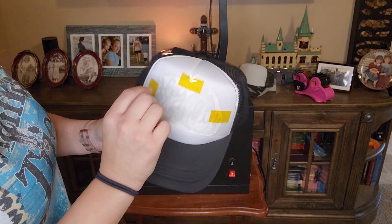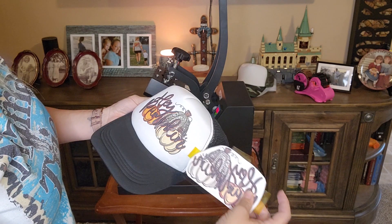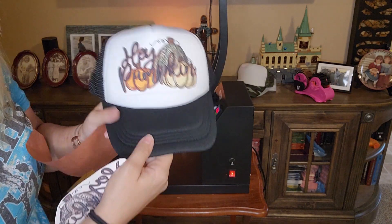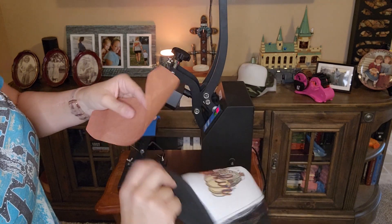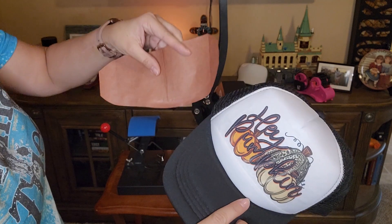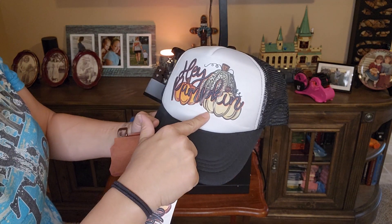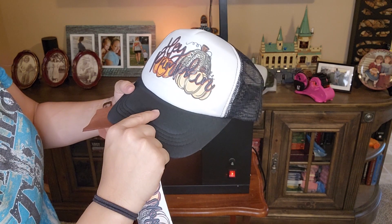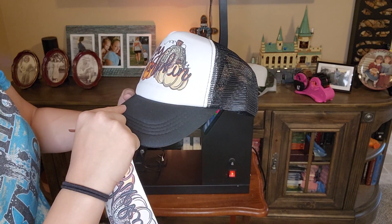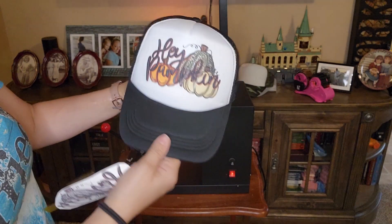It's hot! Okay, so that's really cute — it turned out really good, but I don't think I pressed it long enough. There's a wrinkle right here because I put the butcher paper underneath and tucked it in, and it wrinkled, causing a streak. That's my fault. I also feel like I should have increased the pressure a little bit. Other than that, it turned out really good — I like it a lot.